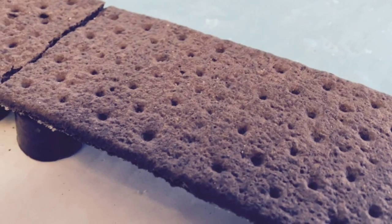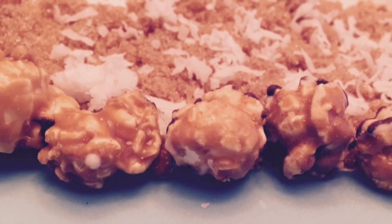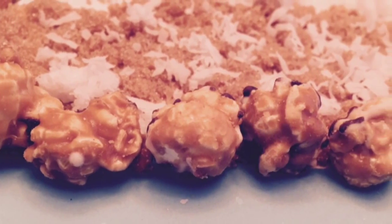To make the lake, spread blue fondant on your board. I made the dock out of chocolate graham crackers. Rolos keep it raised off the water.